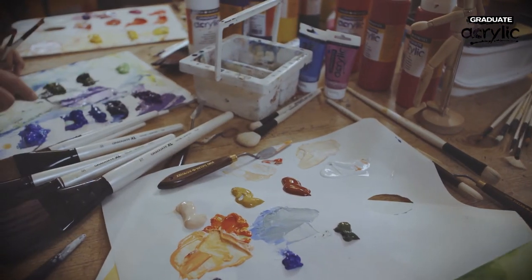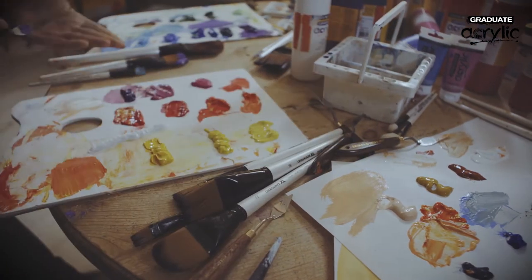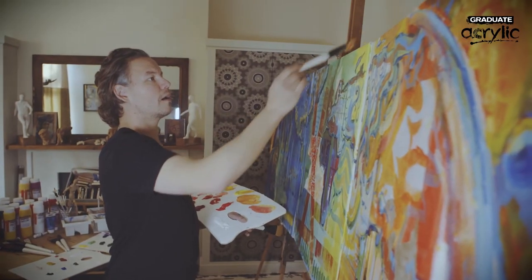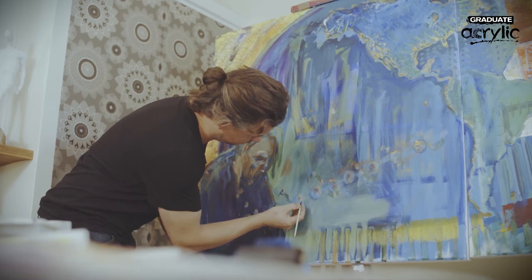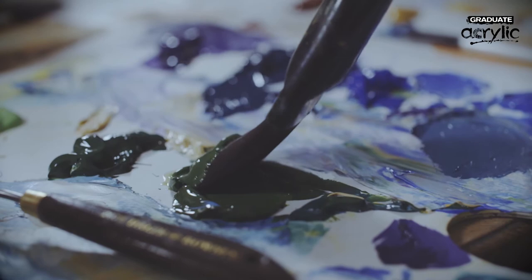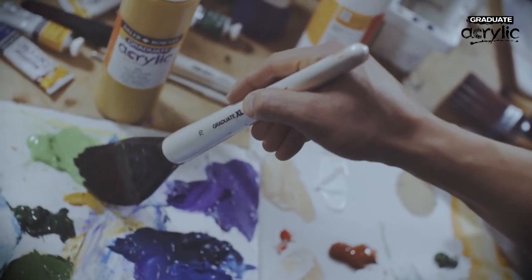The Graduate range is made up of 48 different colors, which is great for anyone that wants to try out new and different things. How I started painting was with acrylics. For me it was really a no-brainer because it's a fast drying medium — it gets you excited about trying out different things.